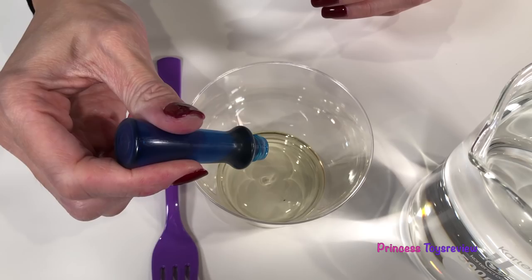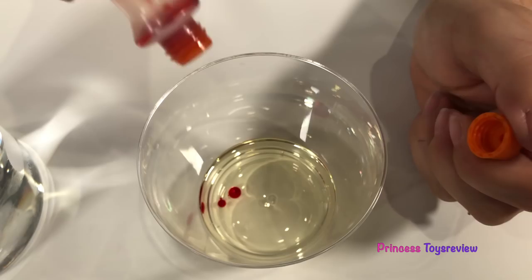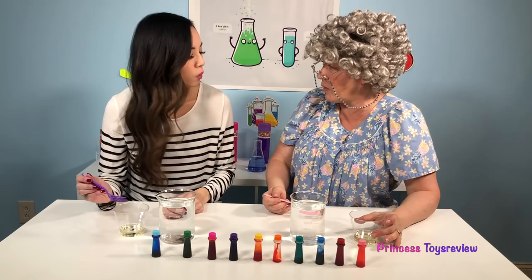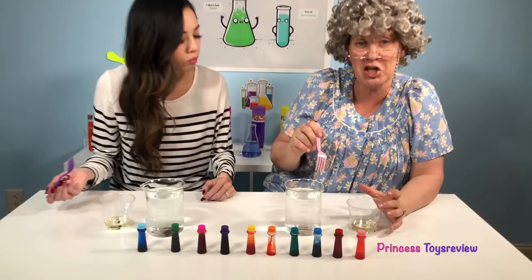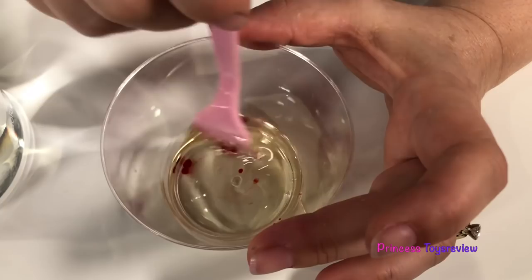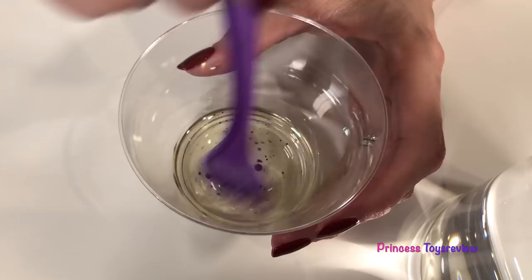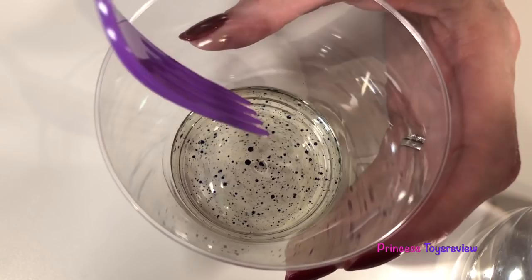Let's put in two drops — one and two. Same for granny — one and two. Now we're going to use a fork to break up the food color into smaller circles. They're breaking up! Oh my gosh, we got lots of small dots in here now. Come on, break it up — whoa, look at that. And then when I stop, it becomes perfect little circles.